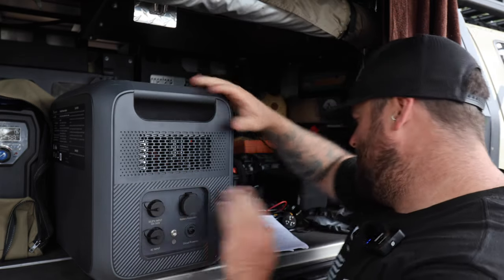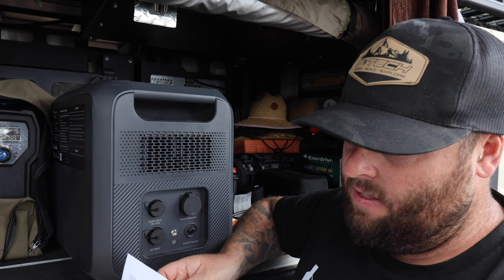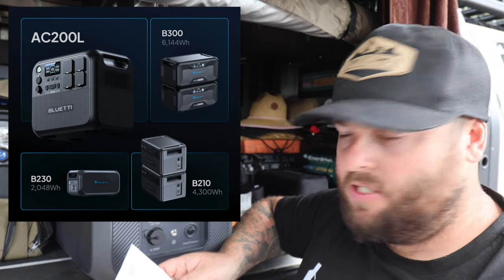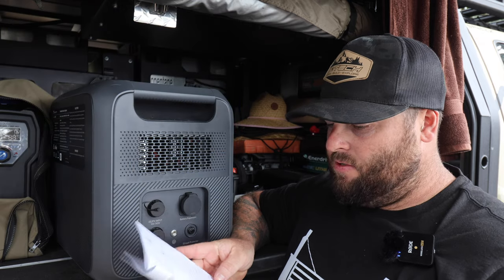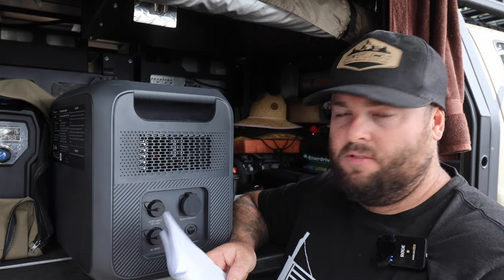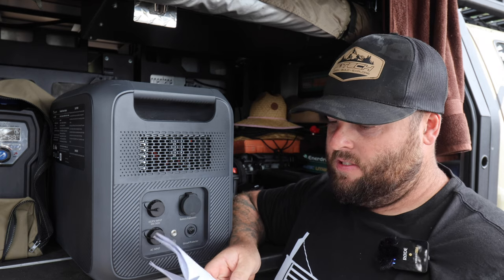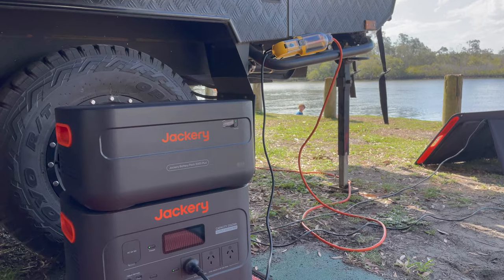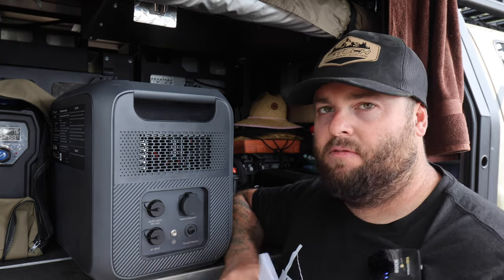With the batteries on this unit, you can add the B300, B210, or B230 expansion batteries, and you can expand up to 8,192 watt-hours — absolutely massive. That's similar to what you can do with the Jackery, which I think you can expand up to five battery packs. I'll double-check that when we go over the Jackery's features.